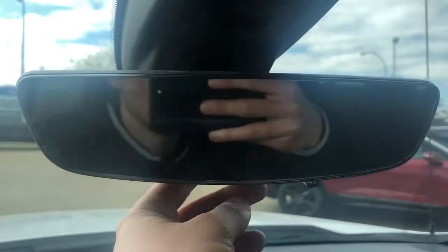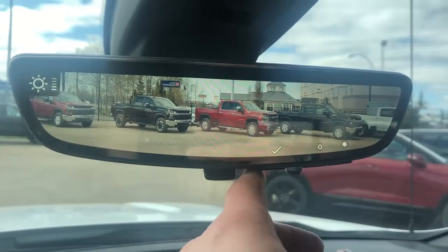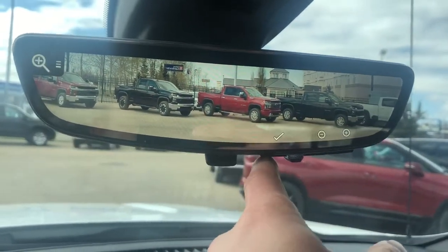We have our rear view camera as well as rear view mirror. The camera can have adjustable brightness, zoom, and vertical positioning. Above that we have our OnStar controls, dome lights and dome light settings, sunroof and moonroof controls, rear sliding window controls, and our three garage door openers, with the sunroof and moonroof overhead, as well as a full black headliner.